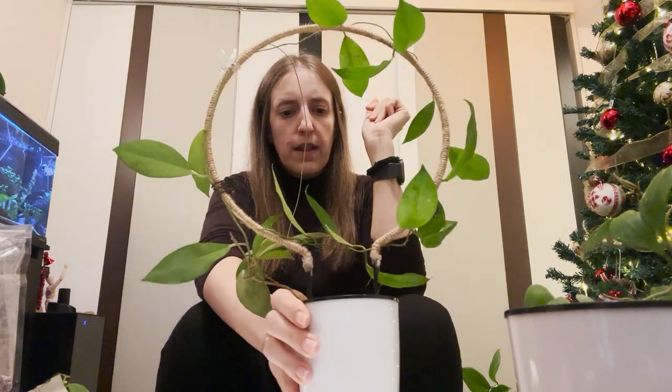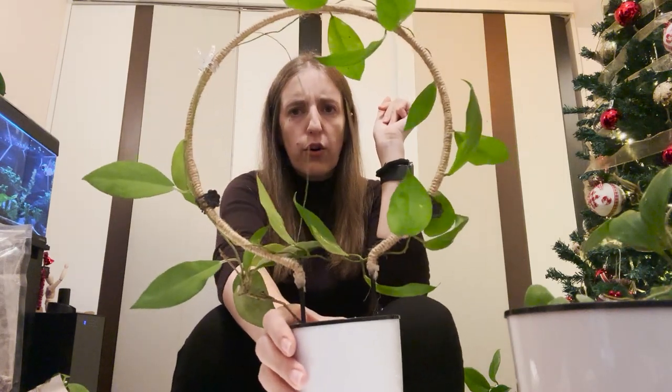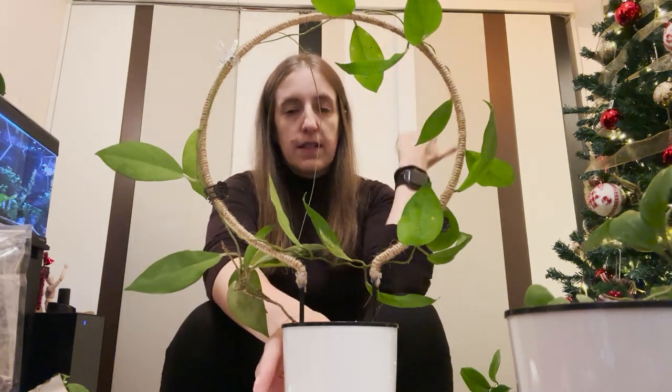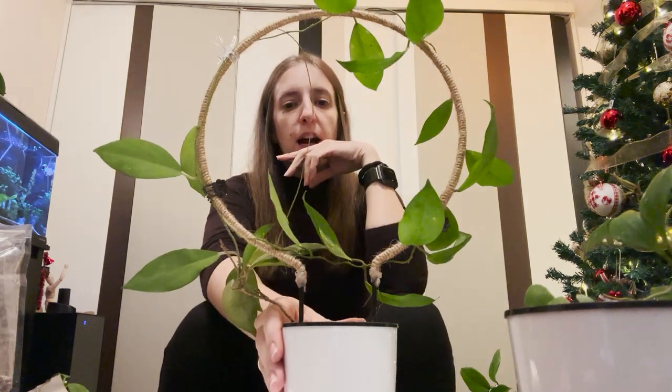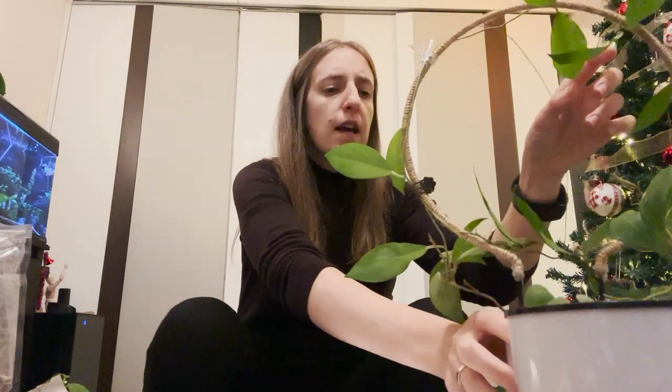I have been doing this with most of the Hoyas that I trellis like this, and my cowdata is growing like a weed — that's exactly what I've been doing. The only Hoya I haven't been doing this with is my krasipetiolata, but this one grows like a weed regardless. I will need to re-trellis it soon — I'll probably make another video just for tracing the krasipetiolata.